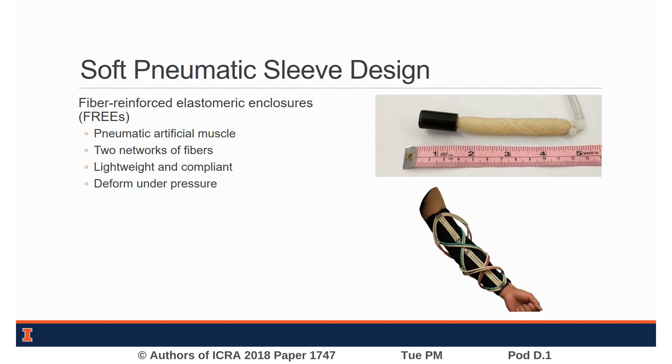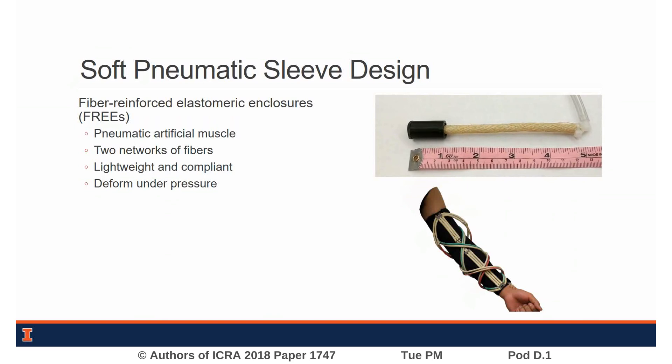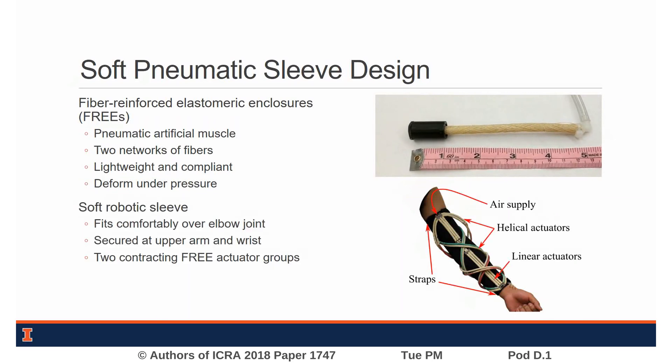FREEZ are a type of pneumatic artificial muscle that produce varied deformation when pressurized, determined by the orientation of fibers that are wrapped around their hollow elastic core. We have fitted our prototype exoskeleton sleeve with two groups of miniature FREEZ architectures, each of which provide greater actuation force and stiffness to the joint than a single FREEZ actuator.